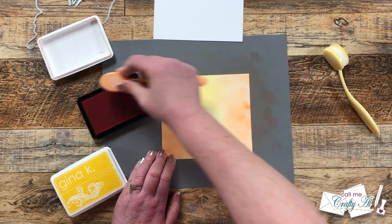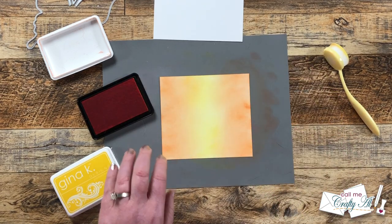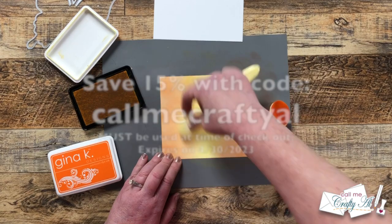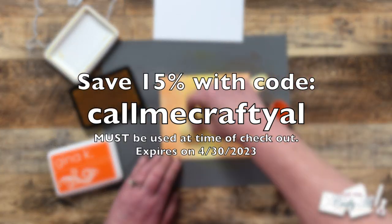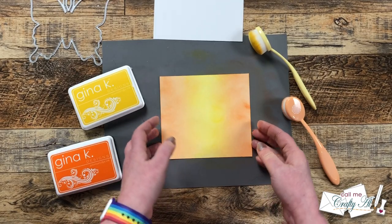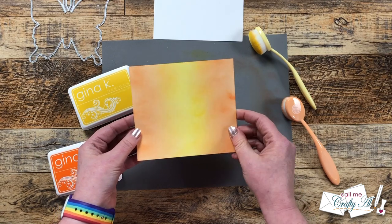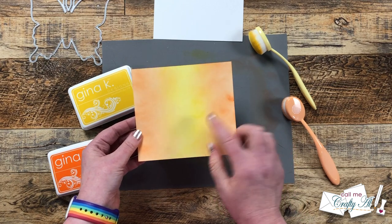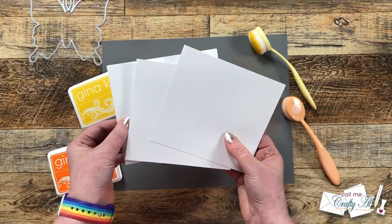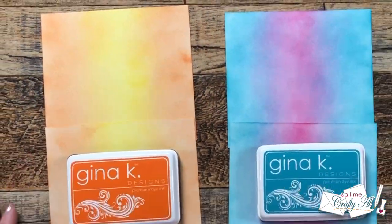There are no minimums and nothing is excluded, but you can't use it on previous orders and you cannot combine it. The code to use at checkout is up on screen now and I will have that in the description box as well. Here's a look at that first ink blended piece all finished. You might notice there are some darker areas and it's kind of splotchy but Gina K inks kind of settle over time and because we're going to be stamping on it later it's no big deal. I finished ink blending the rest off screen and here's a look at the final six ink blended pieces.